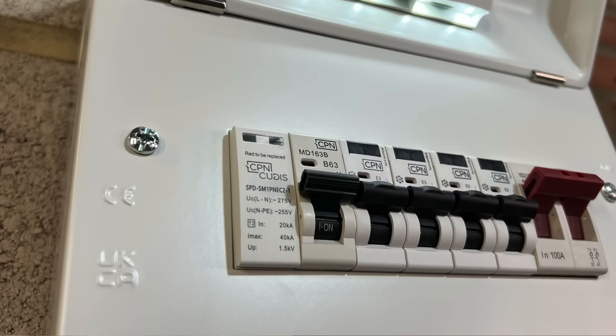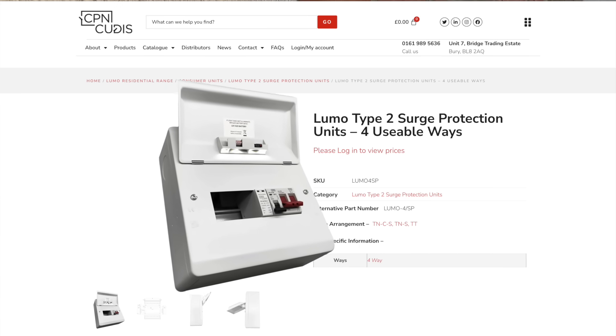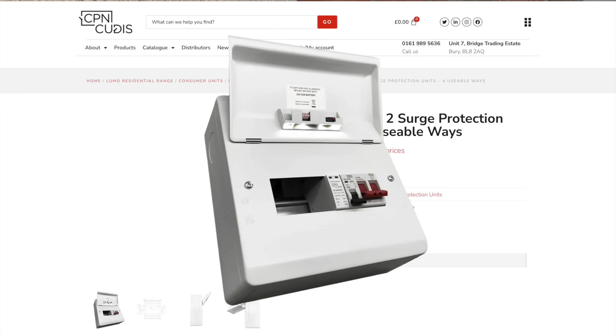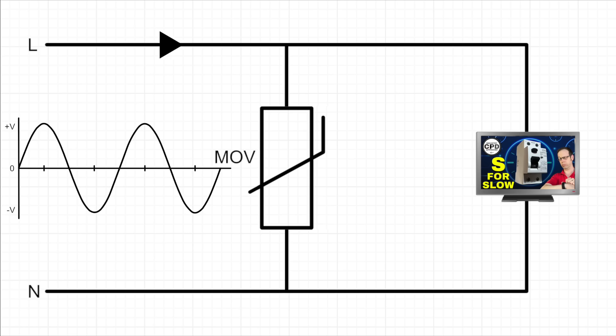So why do some manufacturers recommend MCB protection for SPDs and even send them out pre-packaged with them installed side by side? Well, when you connect a parallel SPD into an installation, it acts as a passive device, meaning that when everything's operating as it should, the SPD isn't actually doing anything. It's not drawing current to operate, and current will only flow through it when there's a surge in the voltage and the components inside start to act like that pressure relief valve and allow current to pass through, thus leveling off the short spike in voltage.